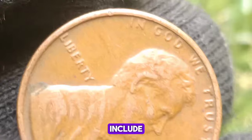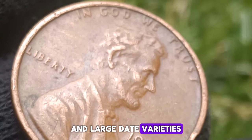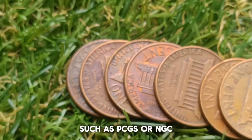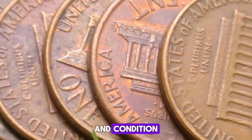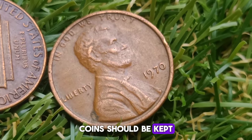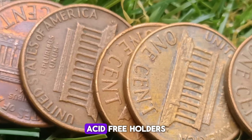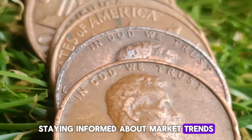Rarity: the small date variety is rarer than the large date, contributing to its higher value. Coins with well-defined small date features are especially prized. Demand: collector interest in specific varieties can also drive value, and the 1970 small date penny is a favorite among Lincoln cent enthusiasts, enhancing its desirability. Market trends: coin values fluctuate based on market demand, economic conditions, and trends within the numismatic community. Historical auction results and price guides provide insights into current values.